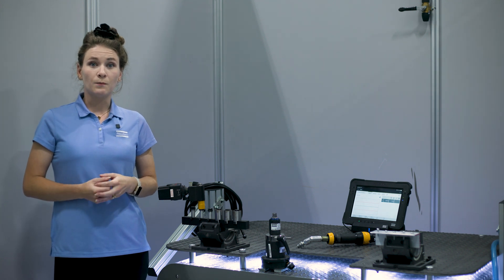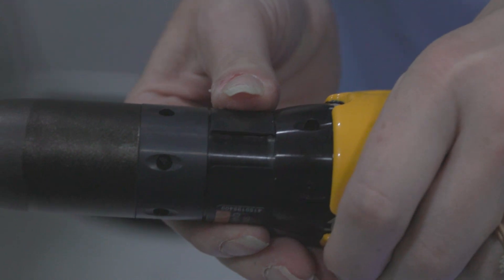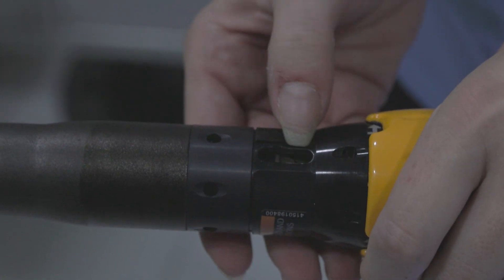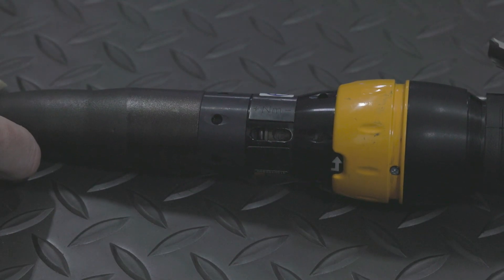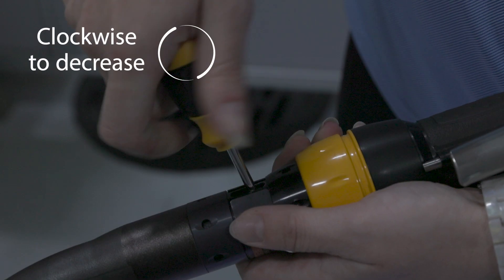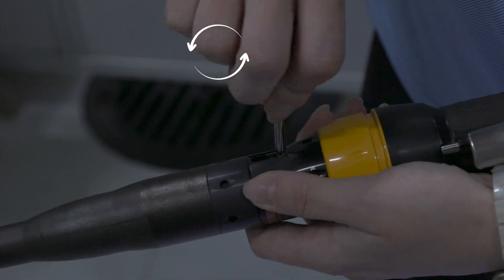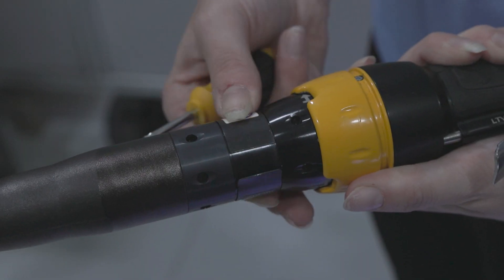The tightening torque is adjusted by altering the tension of the clutch spring. Turn the protection ring until the hole in the clutch housing is free. Then, turn the outgoing spindle until you can see the keyhole in the adjustment washer. Turn the adjustment key clockwise to decrease and counterclockwise to increase the torque. After the adjustment, turn the protective ring back again.